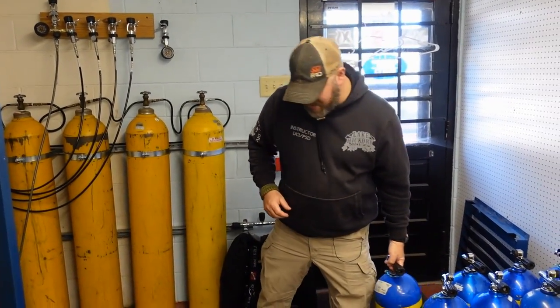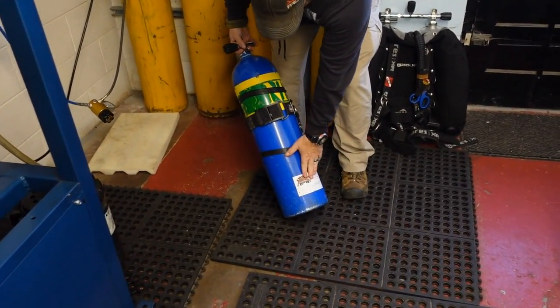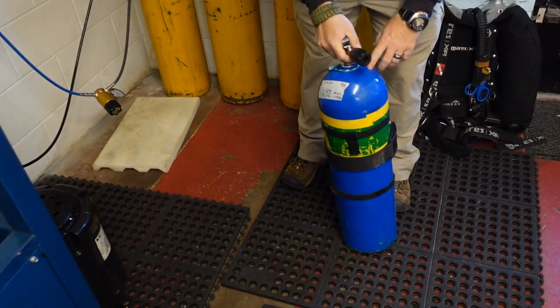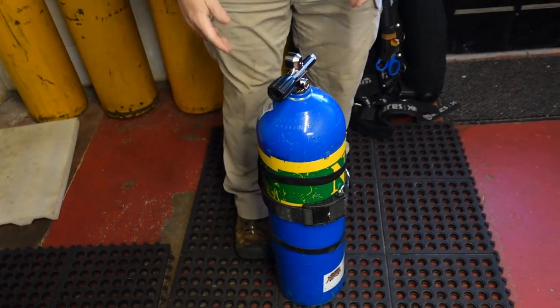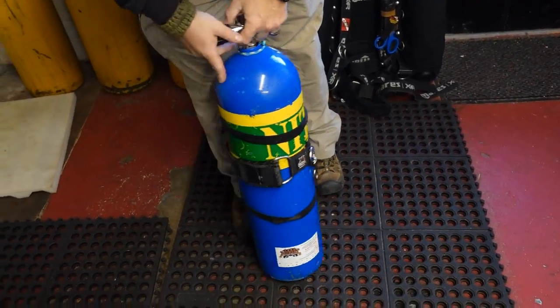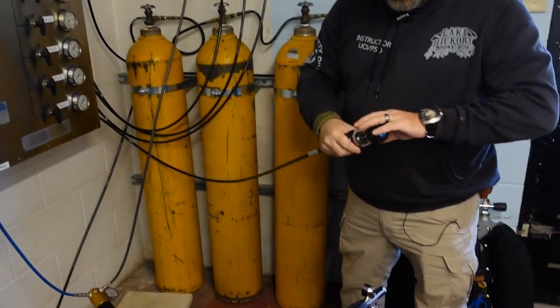With a standard scuba cylinder, the first thing we do is check to see if it's in vis and if the hydro is good. If it's in vis and the hydro is good, then we just do a quick external inspection of it — make sure everything looks good with the tank and make sure the knobs are all working.